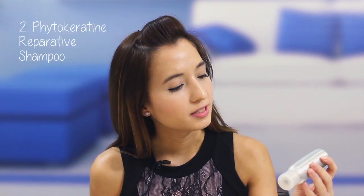Next up is the Phytokeratin Reparative Shampoo. This brand is much raved about by many beauty bloggers because it's really good and it's sulfate-free. This particular one that Black Box gave me is a repairing shampoo meant for weakened and damaged hair. I've used it once or twice and I find it really good in making my hair much smoother and silkier. You don't even have to use conditioner — I just use this and it is more than enough.